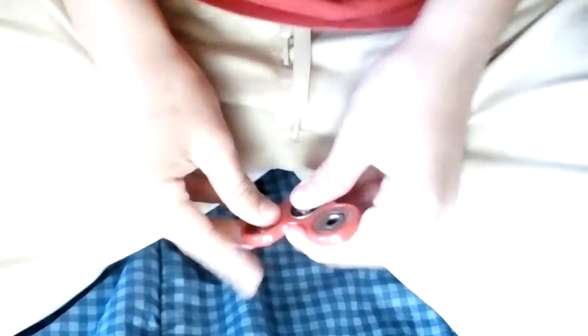I'm going to show you how a fidget spinner spins with no bearings. So first we're going to take out the first one. Try not to break it. First one out. It's pretty bad.